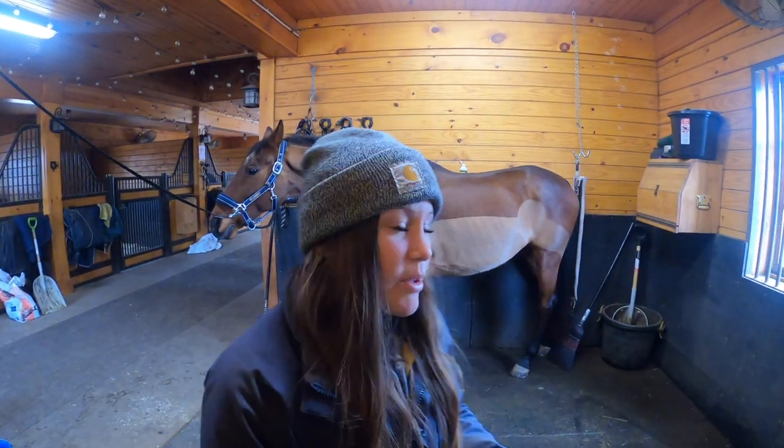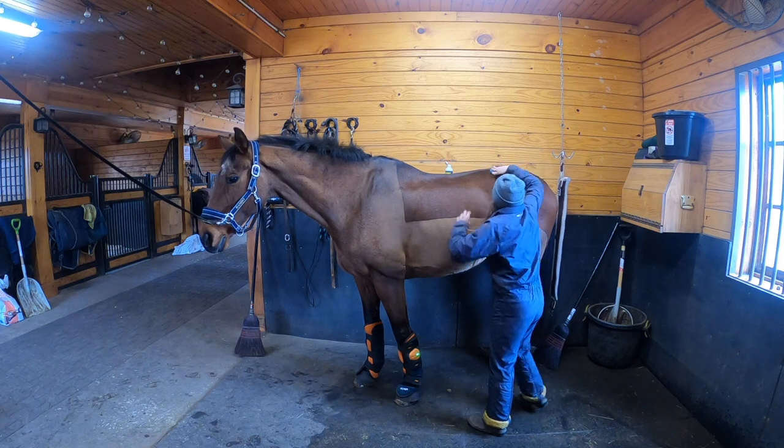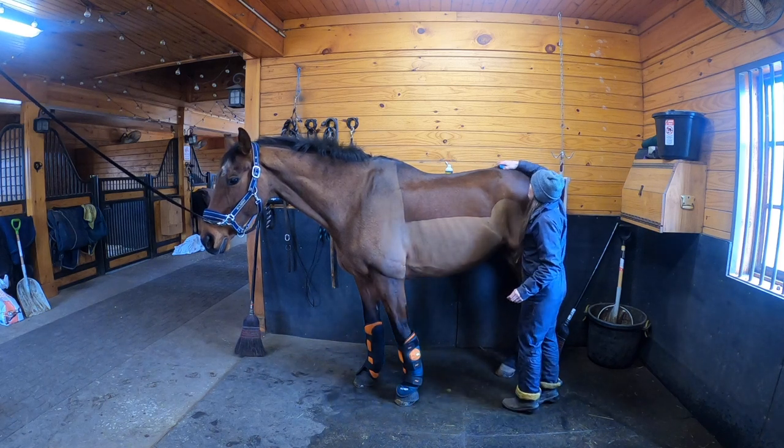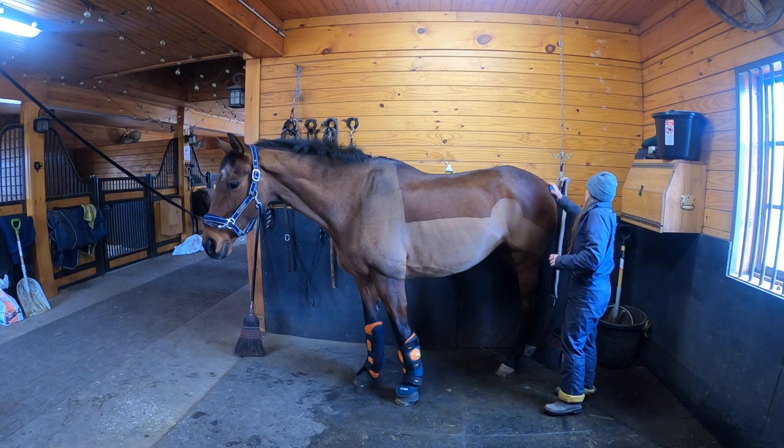So we're going to try that. But first I'm just going to get some of his hair off since he's shedding his winter coat.